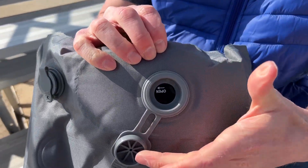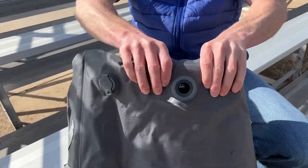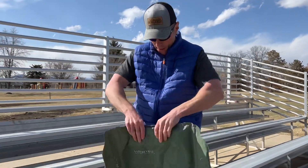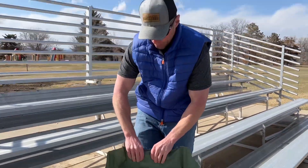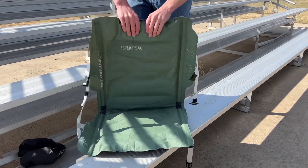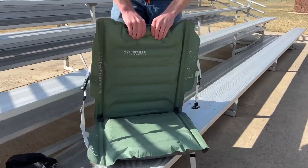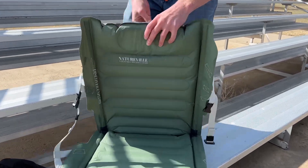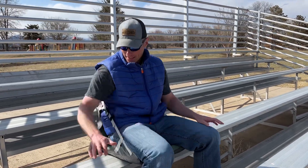We're actually going to be able to hand inflate this — just by squeezing. All right, here we are. This does not have anything that secures it to the under part of this tube.